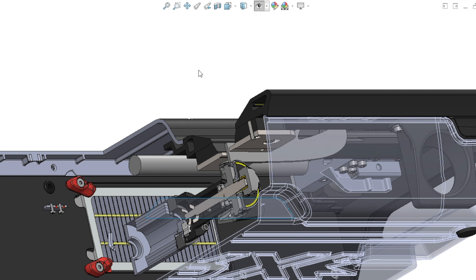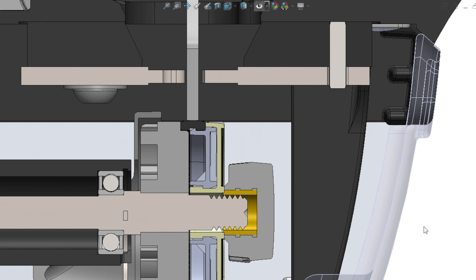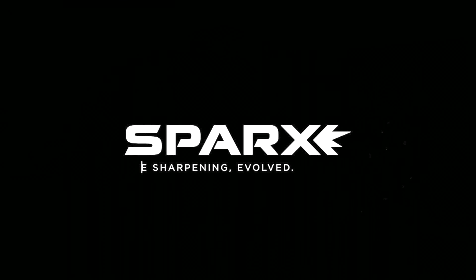Having come from medical devices, automotive, metrology, and robotics, precision is key in those industries. When we were building a skate sharpener — which has really high precision requirements — that bleeds its way into all of the engineering decisions that we make and the way that we produce our components and assemble our products. Precision is key.